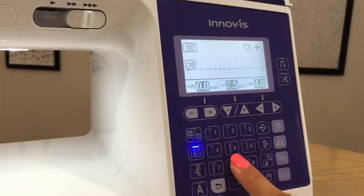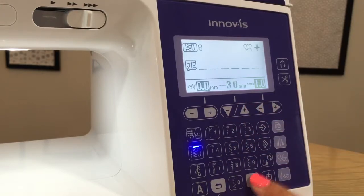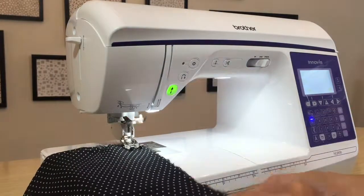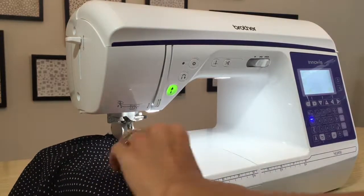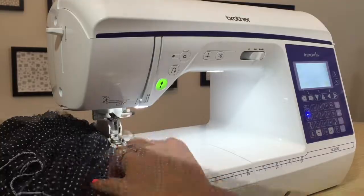Change your sewing machine to a baste stitch. By keeping the walking foot on my machine, my lightweight fabric will gather while I baste. I've laid the two long skirt rows on top of each other, right sides up, with the narrower row on top, and I'm gathering them together at the waist. There are my layered hems and my gather.